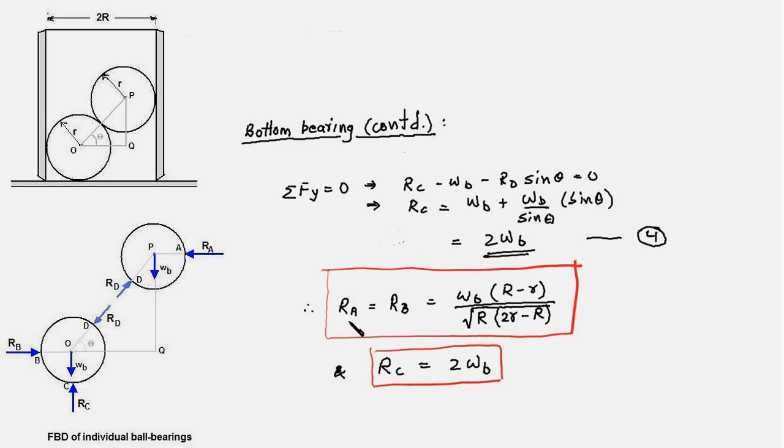Note that these are the reaction forces acting on the ball bearings. By Newton's third law, the force exerted by the ball bearings on the cylinder is of the same magnitude but opposite in direction. The force exerted by the top ball bearing on the cylinder equals Ra, pointing outward at that contact point. Similarly, the force on the cylinder due to the bottom ball bearing is Rb, pointing in the opposite direction.